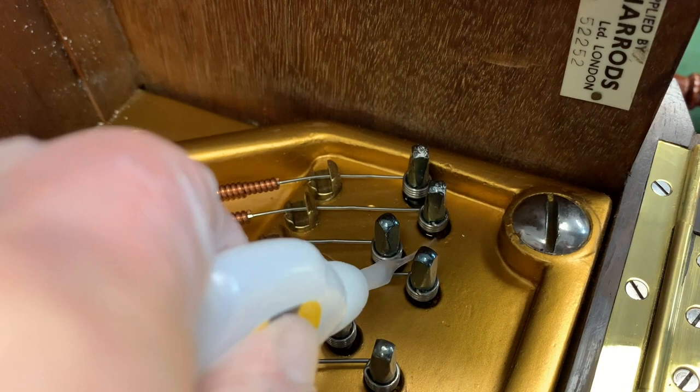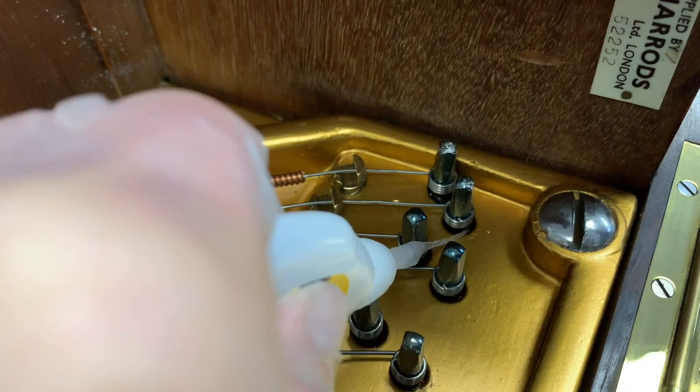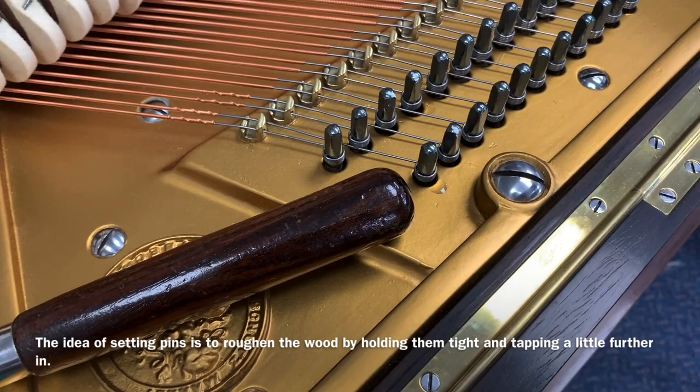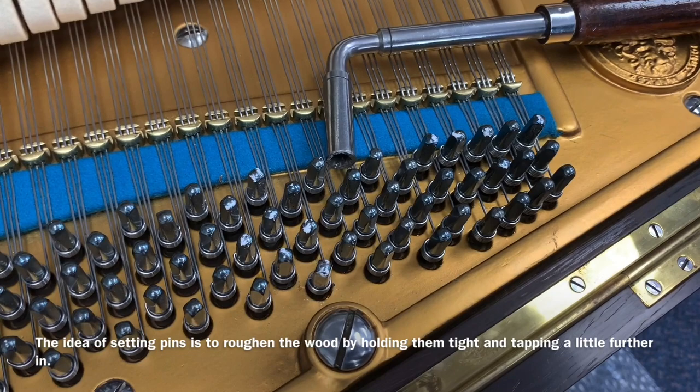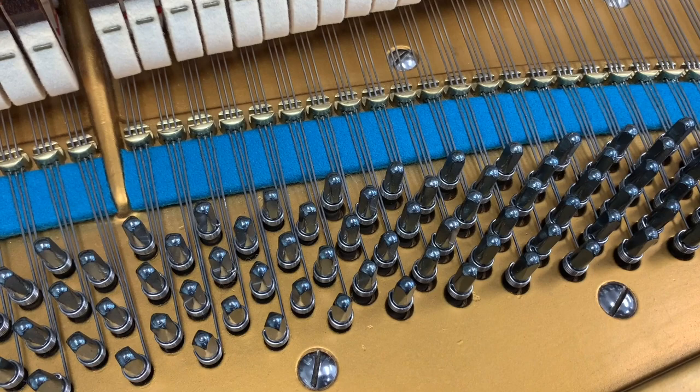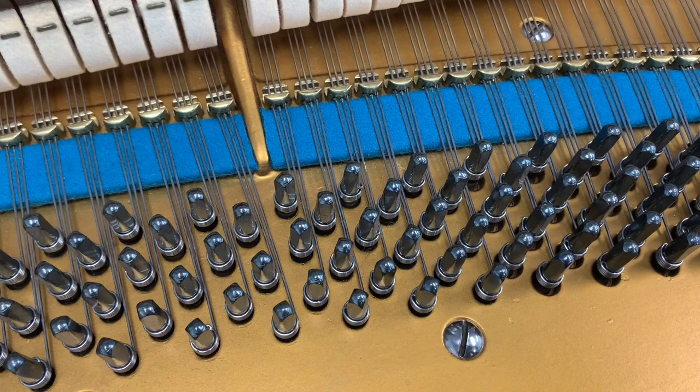I know in the USA this technique is very commonly used and there are some excellent things written about it, which is encouraging. Normally we try to set the pins — just tap them to go further in — or we put a new rest plank on. That's very commonly done with Bechstein models 1 to 5 before 1902. Any Bechstein before 1902 can have this problem — even after a full restoration you can still end up with loose tuning pins even with the biggest and longest pins available.